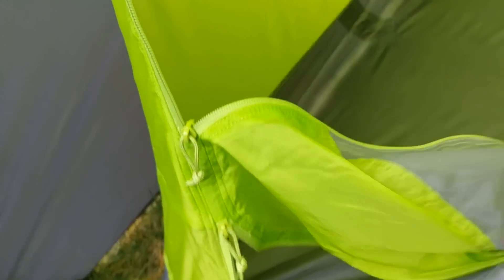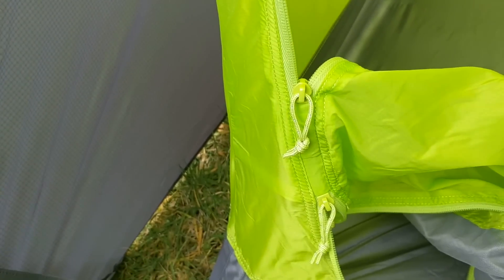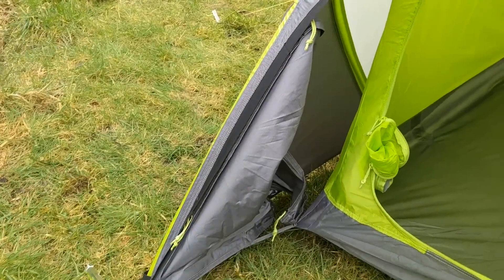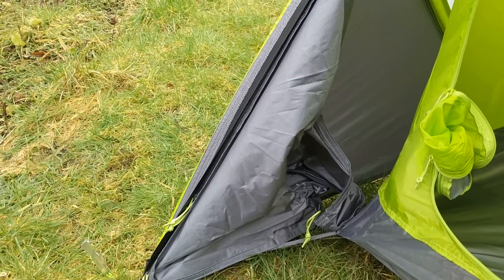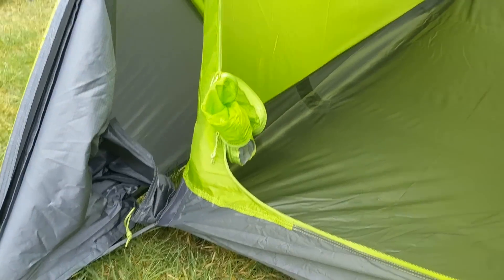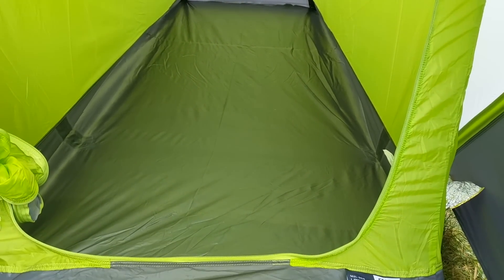Unzipping the inner, there's a wee mesh pocket just inside where the tent door goes, so that can be tucked away. The door is good in terms of flexibility — you can unzip it from any angle, left, right, top or bottom. There's a wee sleeve at the bottom left, a big mesh pocket where you can tuck the door away, keeping it tidy and out of the mud. The only thing I'd note is there's nowhere else in terms of mesh pockets for storage, which seems a wee bit of an oversight.